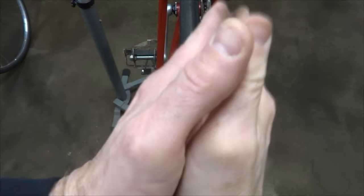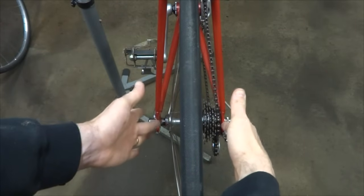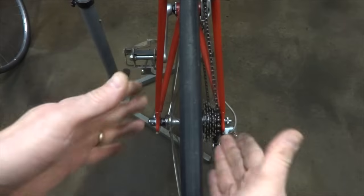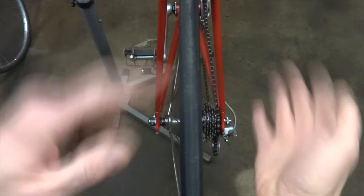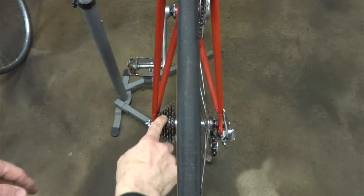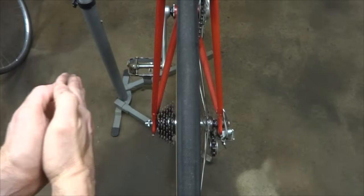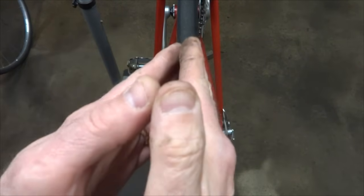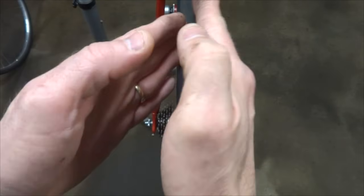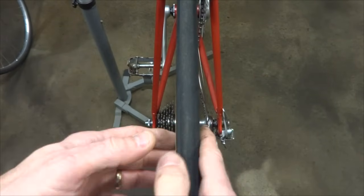After checking all that, if the wheel is still off-center, there are still a couple of things it could be: the dish of the wheel — how well the wheel is centered within the ends of the axle where they fit between the dropouts — or it could be frame alignment. To test both, take the wheel out of the dropouts and flip it over so the cog set is on the non-drive side. If the wheel is now offset to the other side, the dish of the wheel is probably the issue. But if the wheel is still off-center to the same side it was before, then it's likely a frame alignment issue and the frame is actually bent.